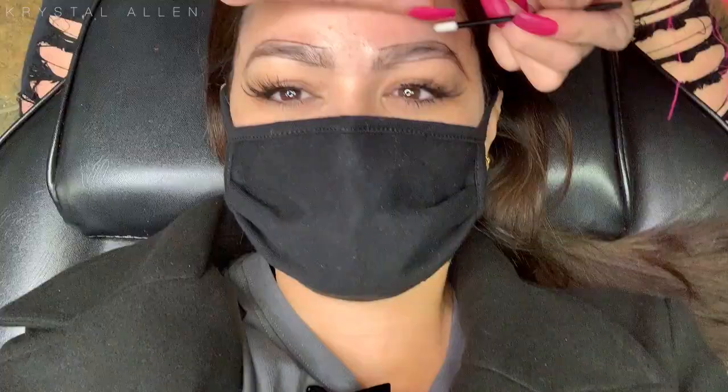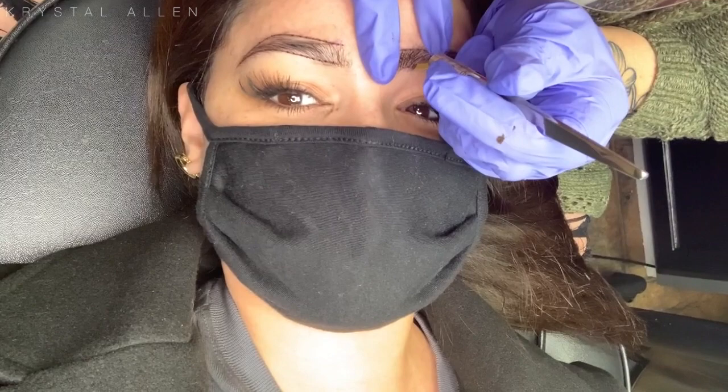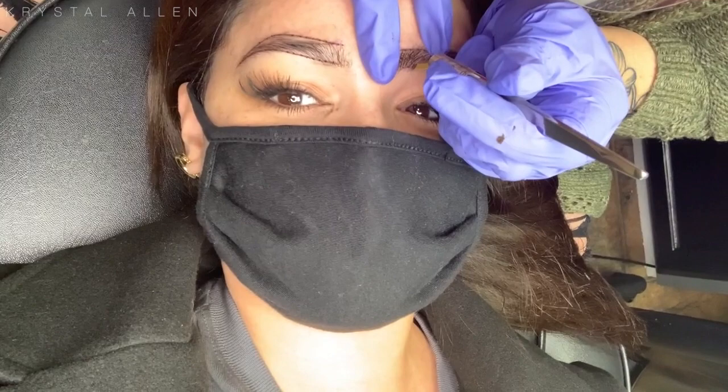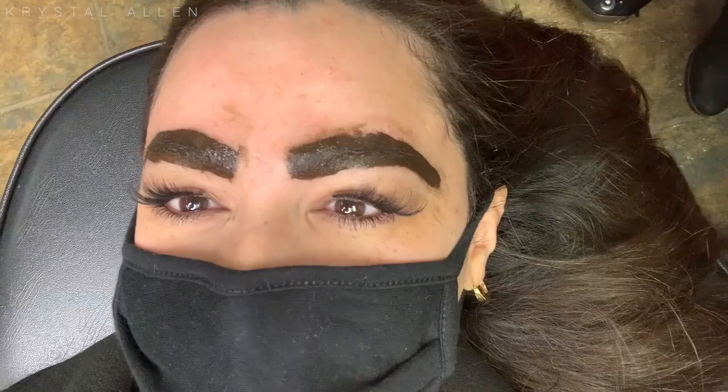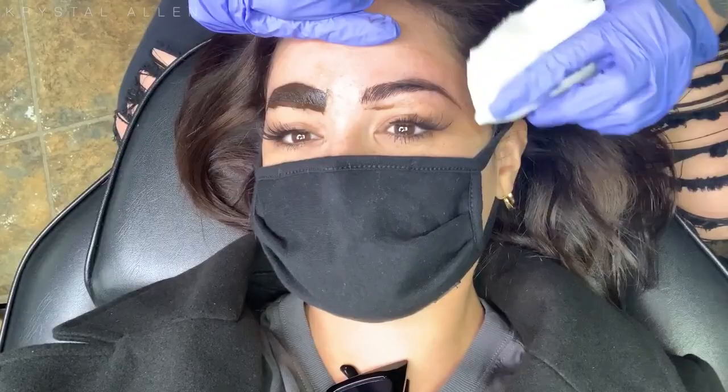She did use a second topical anesthetic, and that one was supposed to be a little bit stronger before she went in and started to microblade. So this is basically the procedure — you can see it's like a tiny little blade and some ink. She just put the ink all over both brows and we let that sit for a while before she cleaned them off to show me the final result. She gave me an option to let her know if I wanted to add any more in other places, which was really nice. And yeah, this is basically what they look like right after — she did an amazing job and I absolutely love how they turned out.